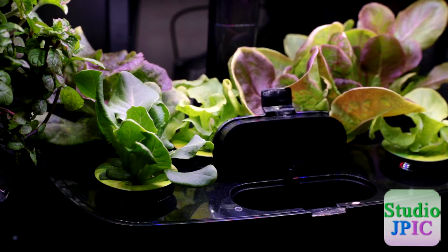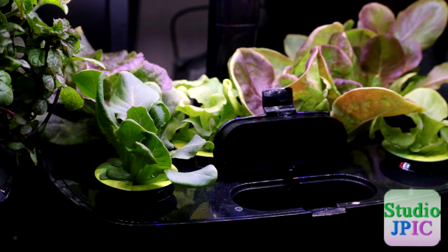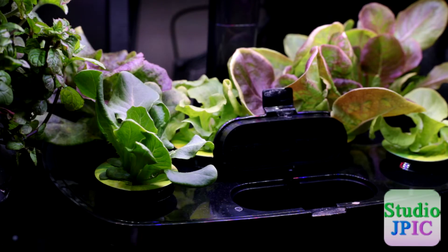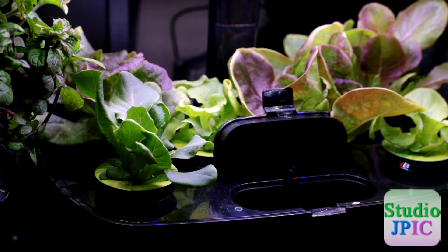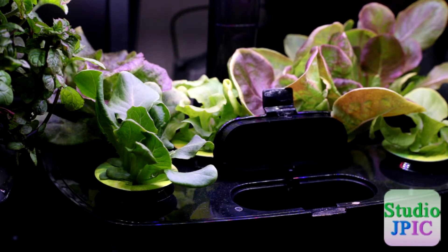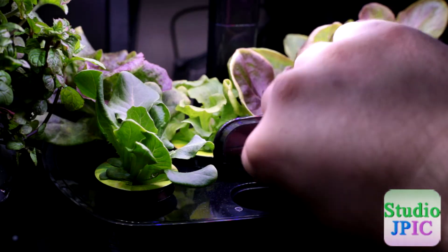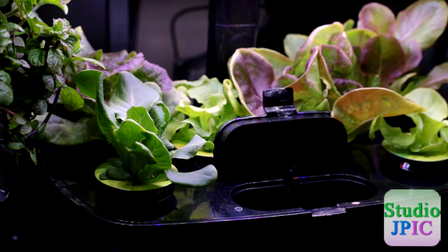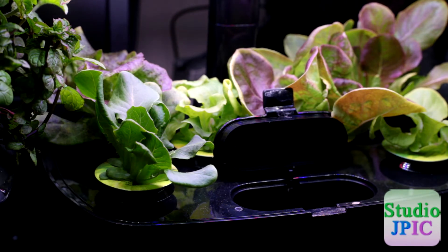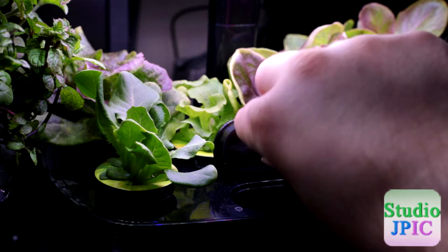I'm going to open that up. Here comes one capful — I like to make sure that I get the most liquid out of it. And here comes a second capful.